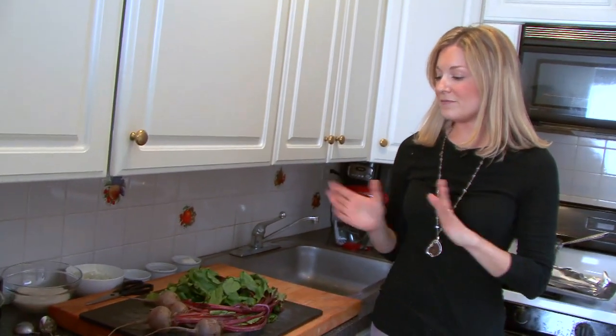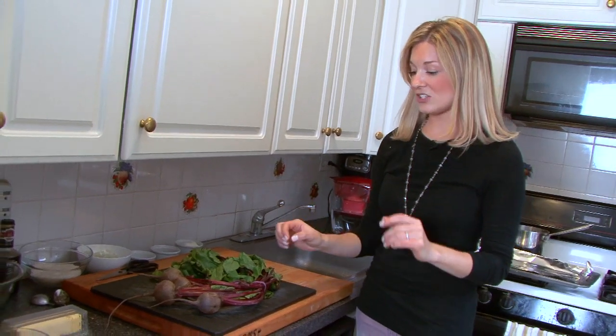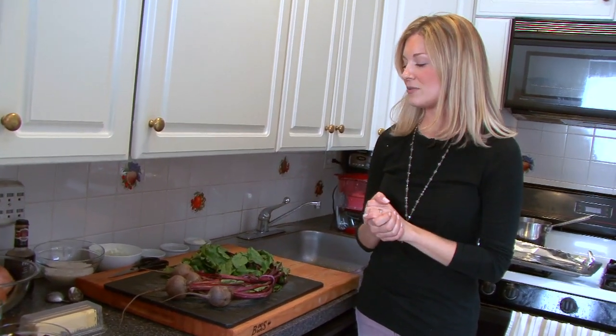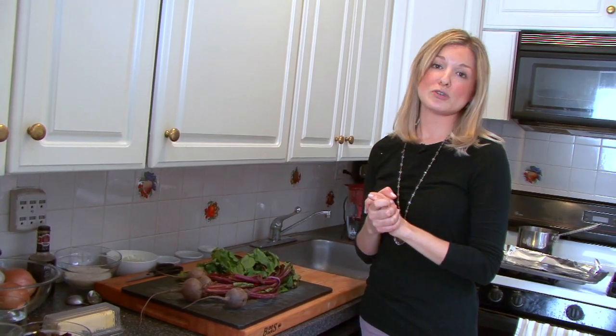Beets, which are very seasonal right now, are very sweet and also at the peak of their nutritional value, and they make a really nice complement to a creamy risotto.